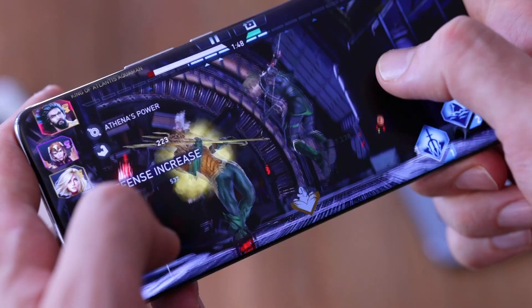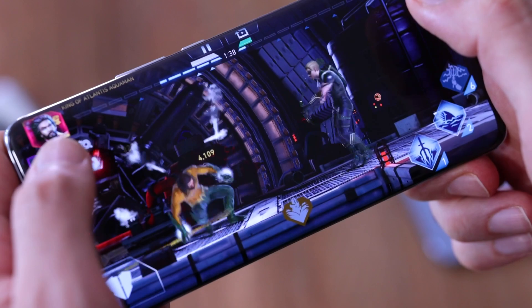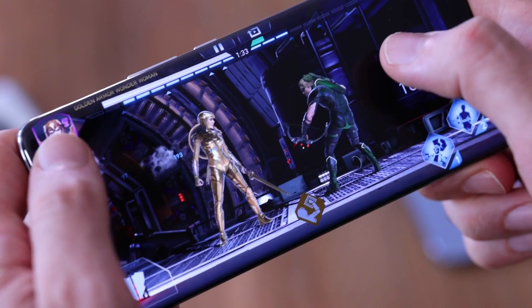The phone has a Snapdragon 8 Gen 1 chipset matched with either 8 or 12 gigabytes of RAM. I tested the 8GB version — the base model with 256GB of storage — and found it really great in day-to-day use. It does warm up after around half an hour of gaming; I played specifically Injustice 2. However it performed better than other handsets like the Xiaomi 12 Pro and Xiaomi Mi 11 Ultra, which get very hot with continuous gaming. If you're a casual gamer you'll be absolutely fine. It benchmarks on par with other Snapdragon 8 Gen 1 devices.